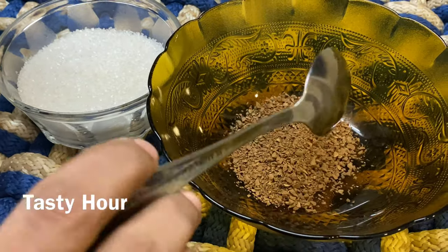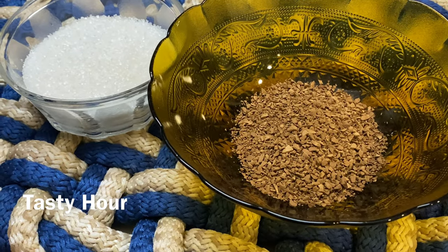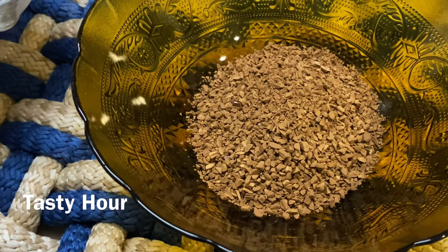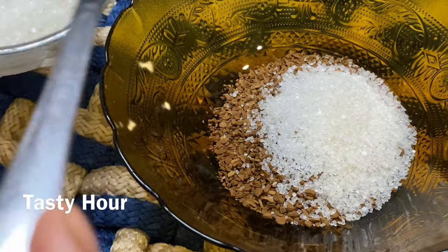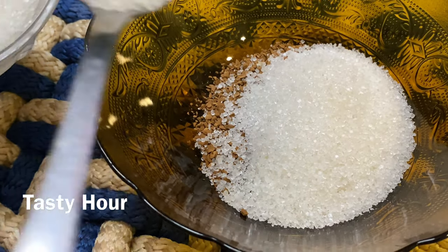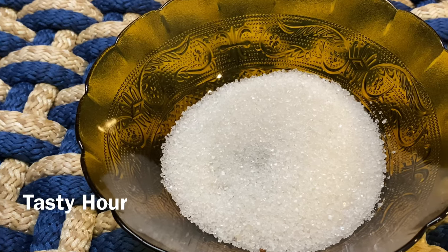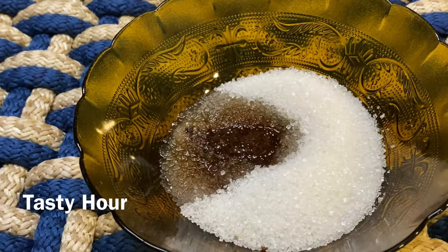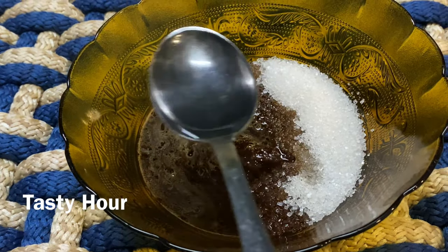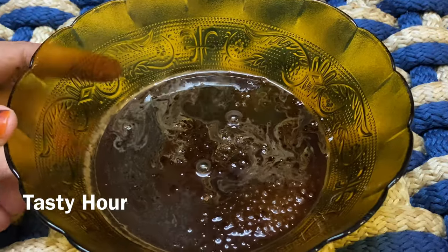I am going to add 1 cup of coffee and 4 spoons of sugar, then 3 spoons. I am going to put 4 spoons in the pot.